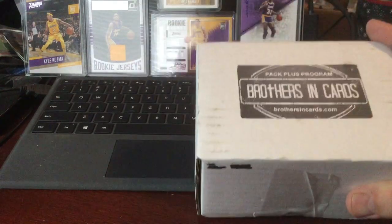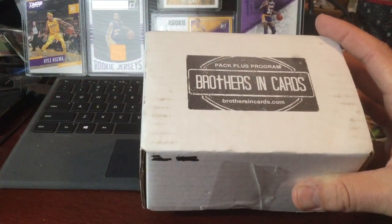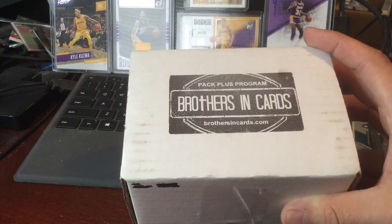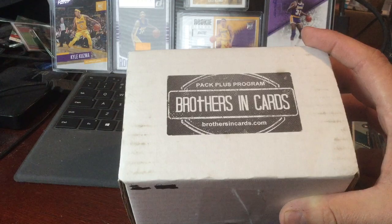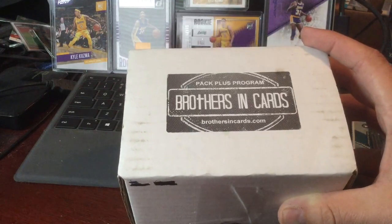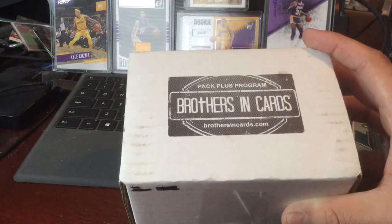It's my second month subscription with Brothers in Cards. They have three levels: gold, silver, and bronze. Bronze is three cards, silver is six, and gold is nine. I believe it's $30, $60, and $80.